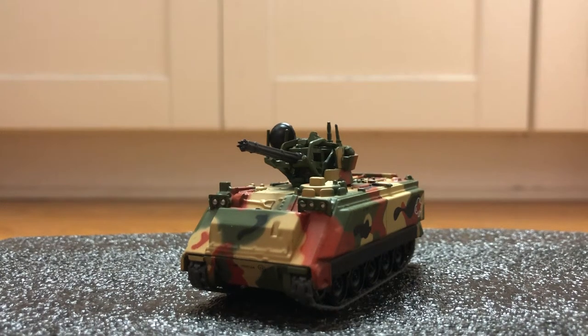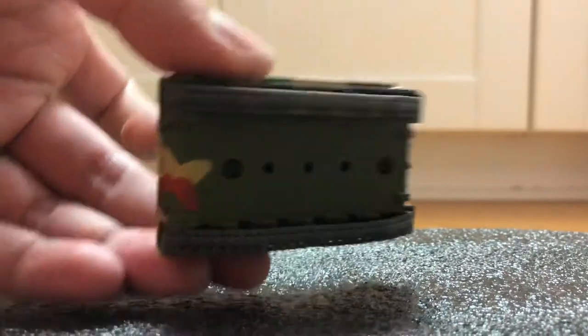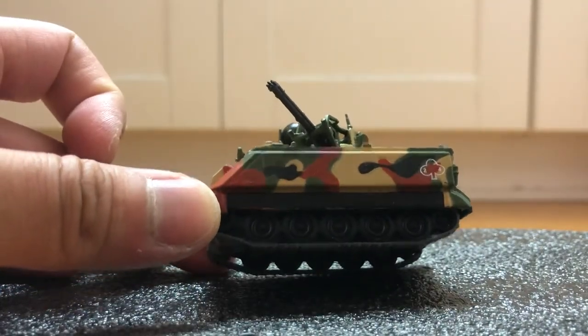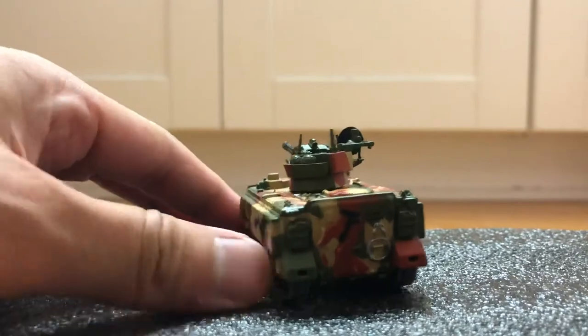Hi guys, today I'm doing a review on the Vulcan. The turret can rotate 360 and we have rubber tracks. This is made of metal. This is much better than the War Masters version, which has the turret that falls apart out of the package. This is from Eagle Moss.